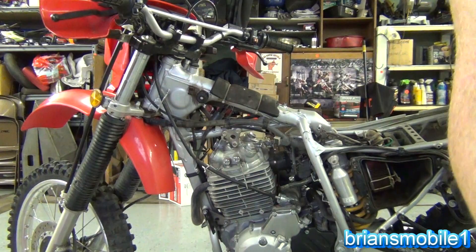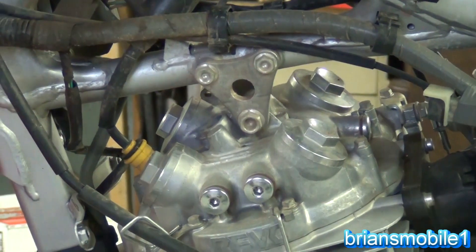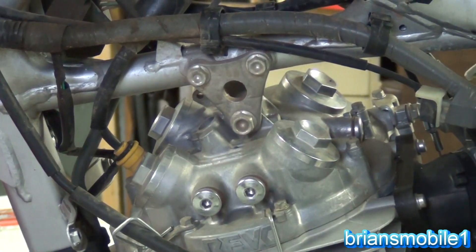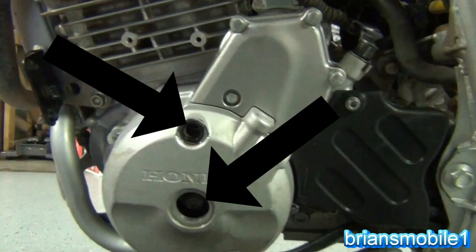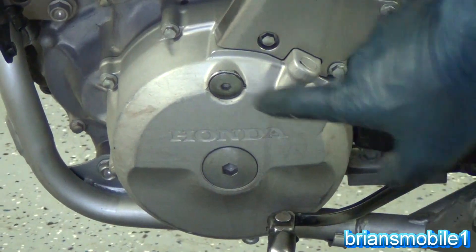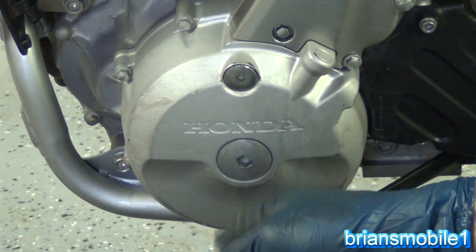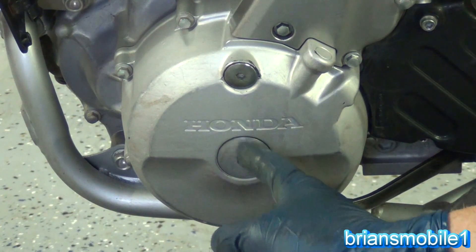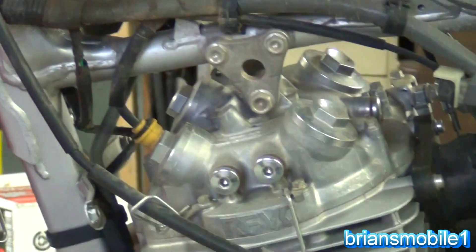Now we've got more than enough access to adjust the valves. We're going to take our access caps off and also pull out the plug on the front here so we can check the timing. This bottom one is the inspection hole where you check the timing. This is the access hole where you're able to crank the motor over. Because this doesn't have a kick start, it's nice to be able to rotate the motor here. I'll show you more detail on that when we go to adjust the valves.